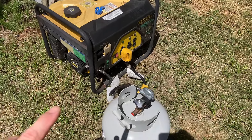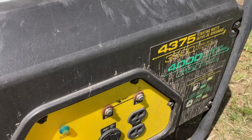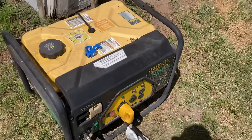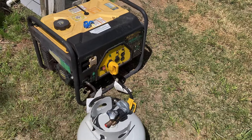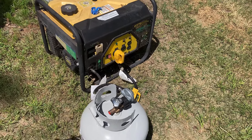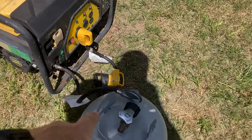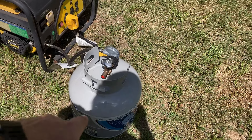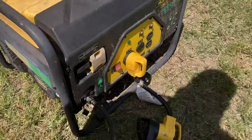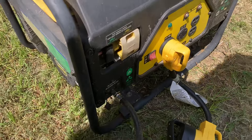We're going to start off by getting this rig cooled down. I'm going to be using my Champion 4000. There are videos at the end screen if you want to check that out. It is dual fuel, so today I'll be using the Blue Rhino propane. Let's go ahead and get this turned on and cranked up.